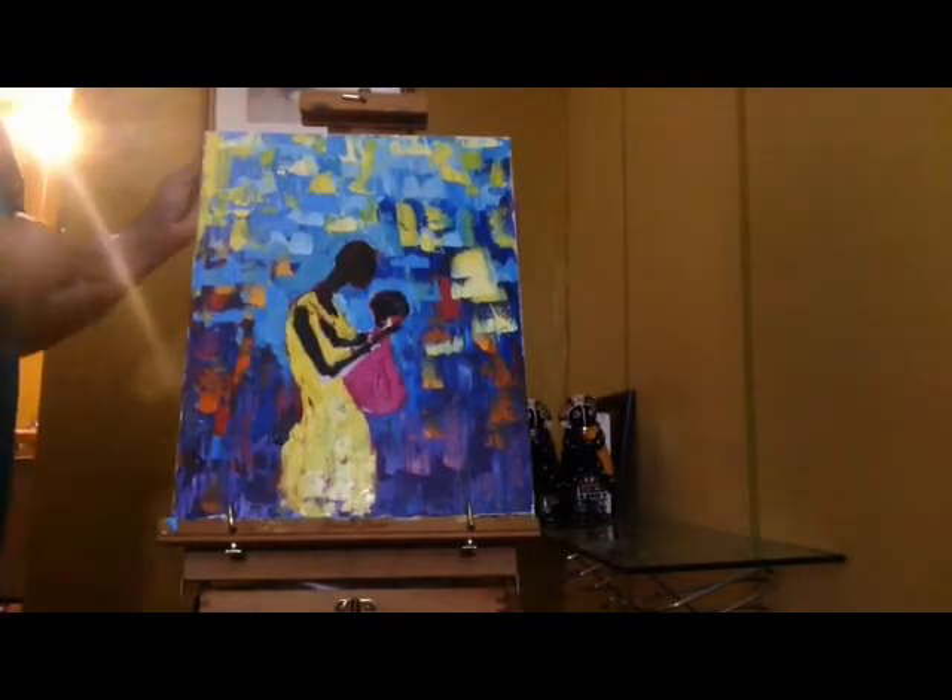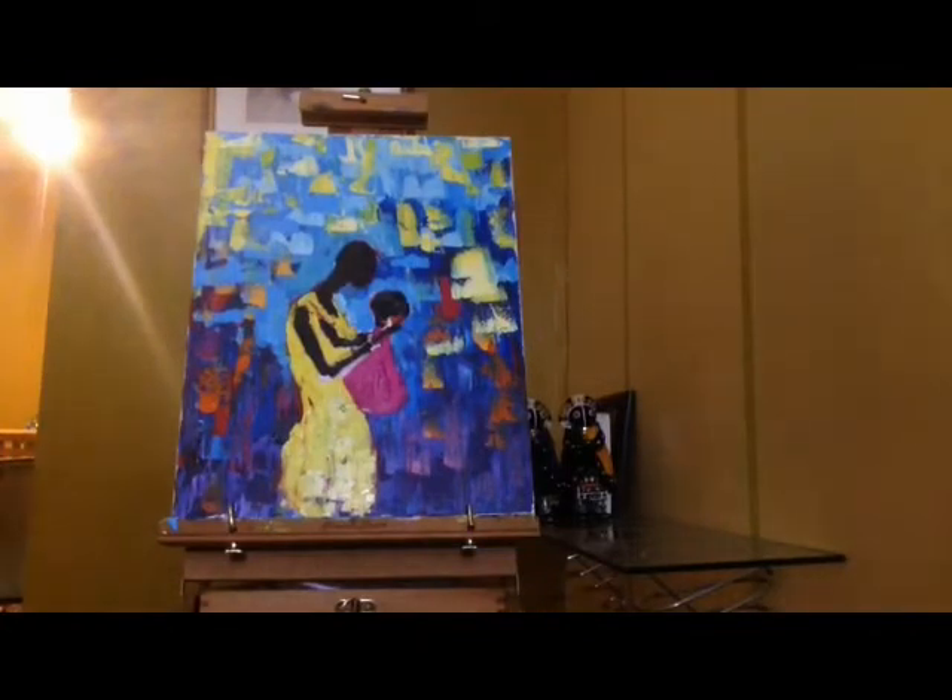The colors you start off with are usually not the colors you end up with — it changes as your mood changes.